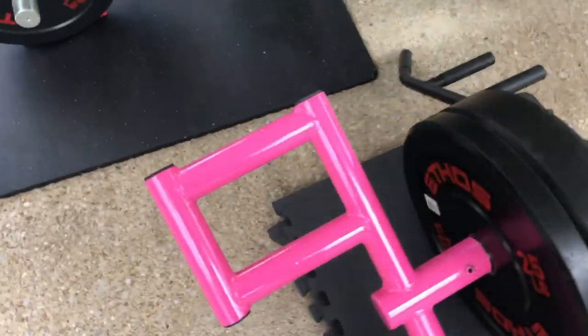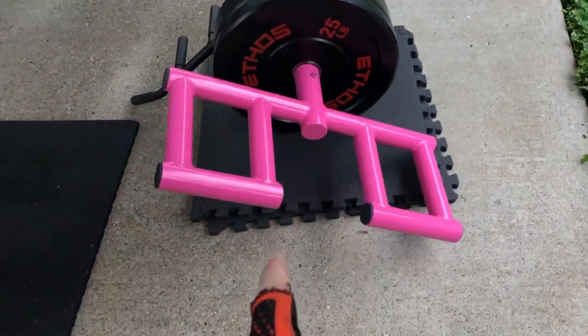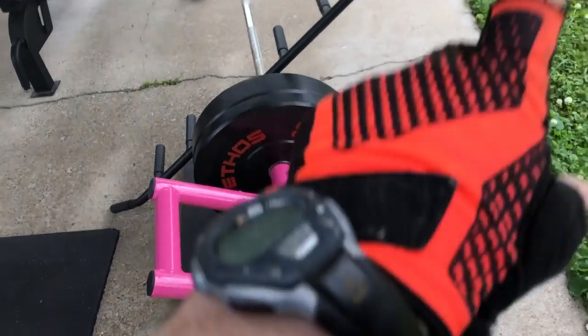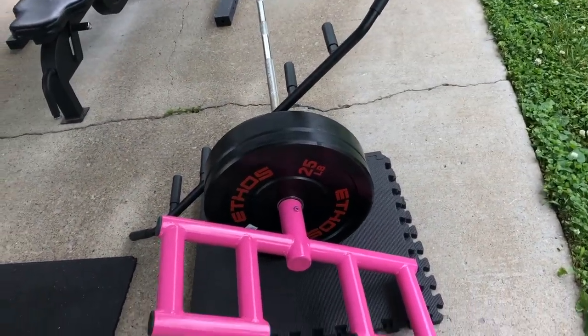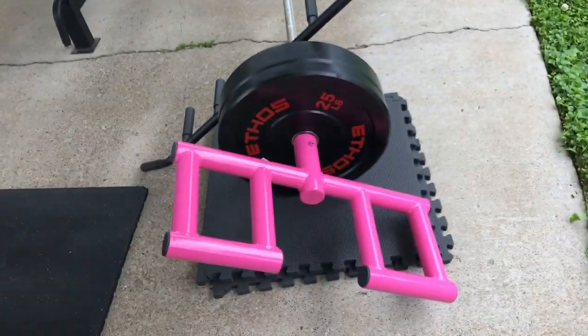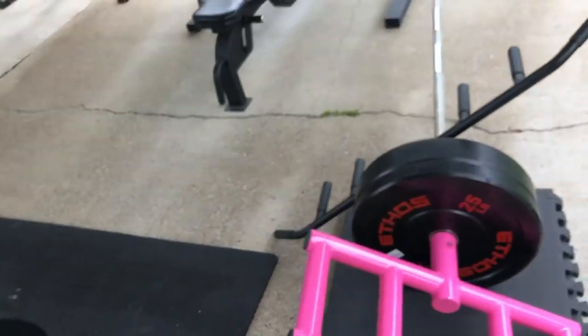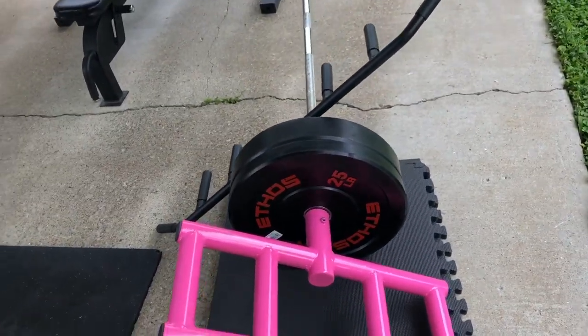And this is what's known as a Viking bar — it's pink. This is for overhead pressing with the landmine, and you can also do thrusters. It's amazing. I figured out the exact weights of all this stuff and went from there.